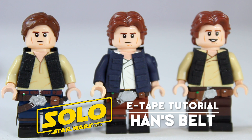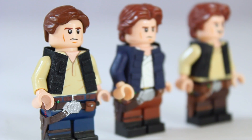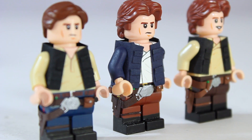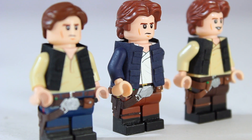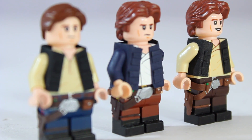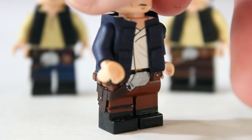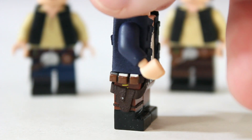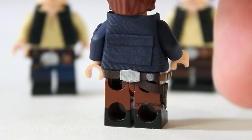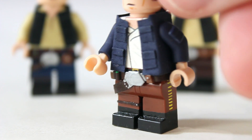Those three belts are made out of fabric and the one we're going to be working with today is going to be made out of e-tape. I've been getting a lot of requests to do e-tape related tutorials, so this one will be on how to make his belt. If you guys want a tutorial on how to make electrical tape jackets or other accessories, just let me know. But without further ado, let's go ahead and jump into this tutorial.